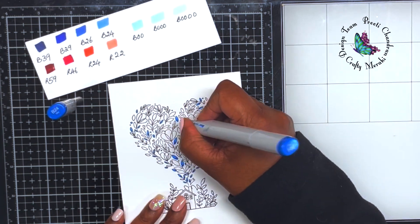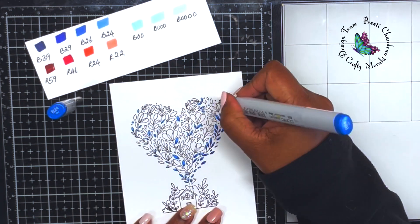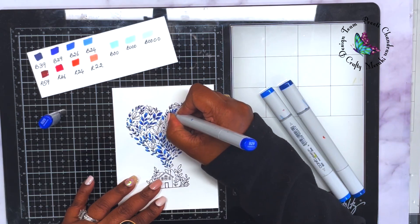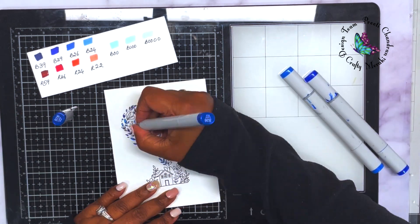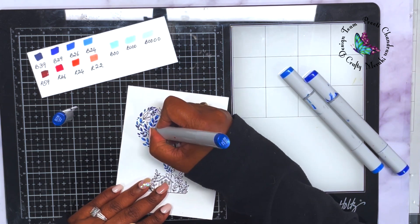When making monochromatic cards, the idea is to use the same color family. If you choose blue, you do everything in blue but change the shades or hues. The same applies if you do purple — you take purple as the color family and change the hues. In my case I've done blue.